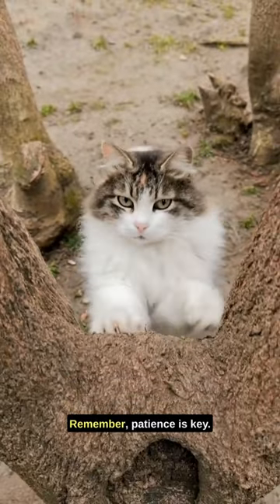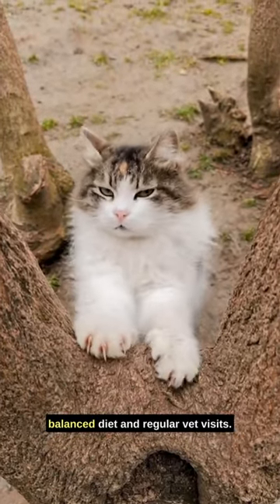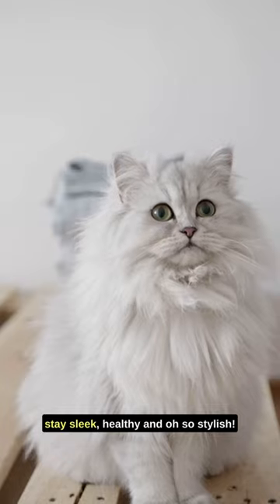Remember, patience is key. Lastly, maintain their fur health with a balanced diet and regular vet visits. Long-haired breeds require extra care, so follow these steps and your kitty will stay sleek, healthy, and oh-so stylish.